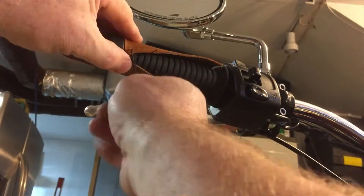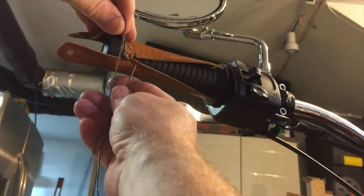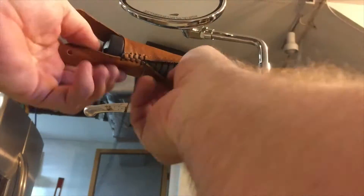This is the easiest way to stitch and it leaves a nice crisscross pattern when you are finished. The thread is covered with a wax so as you pull the stitches tight they will hold themselves in place and not slip open.